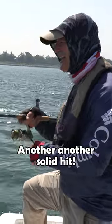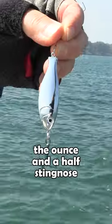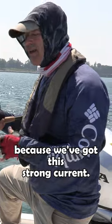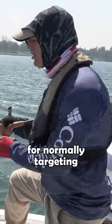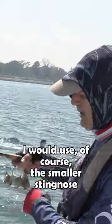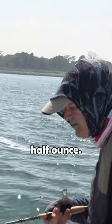Another solid hit — doesn't feel too big, but here's the thing folks: I'm running the ounce and a half sting nose because we've got this strong current. Normally when I'm targeting perch, white perch, or panfish like crappies, I would use the smaller sting in sizes like quarter ounce, three eighths, or half ounce.